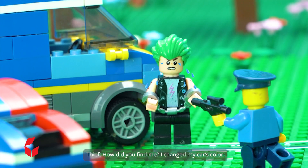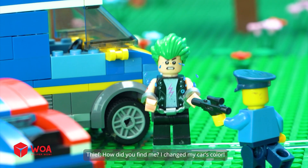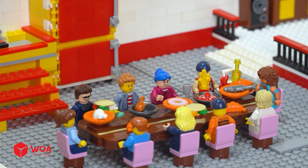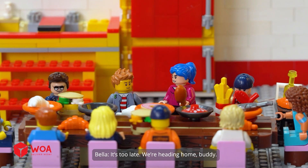Stop right there! You thief! How did you find me? I changed my car's color. It's too late. We're heading home, buddy.